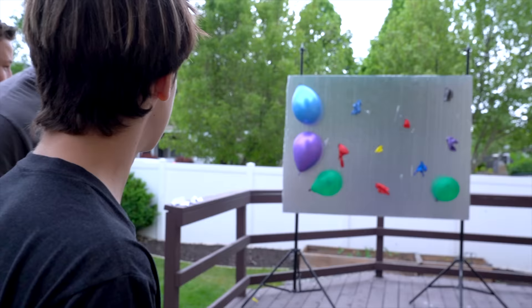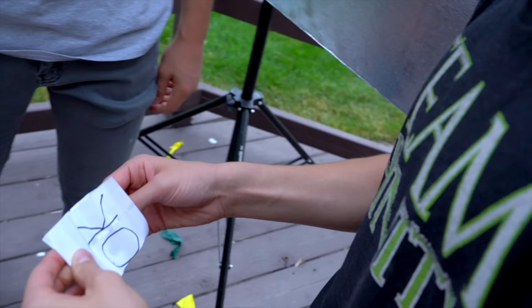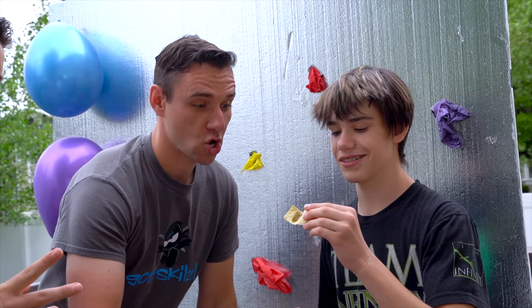Ethan, which one are you going for? Let's go for the green one right there. He got it — and with a solid throw. Open it up. Let's see what we got. This doesn't look like a million. I'm feeling good. $750,000! Why? $750,000 again. There's none on it. There you go. Let's do it. Can I pour just a little? Three drops. Can I count down myself? Three, two, one. I'm not good at eating chips. How's it taste? Terrible. How do you feel? Terrible. How's the burn? Terrible.